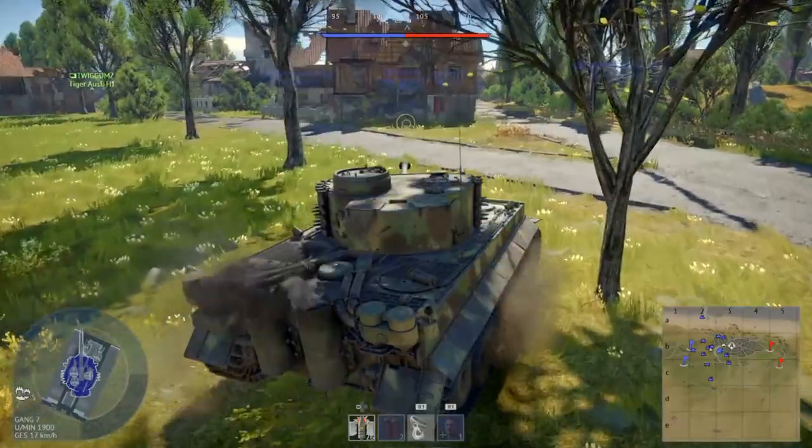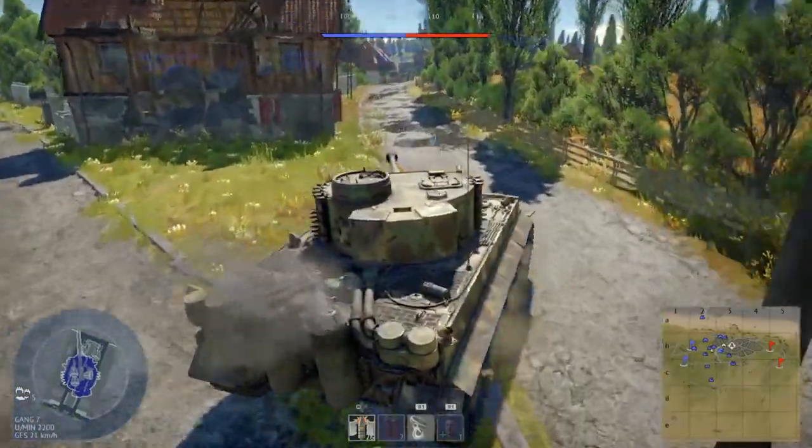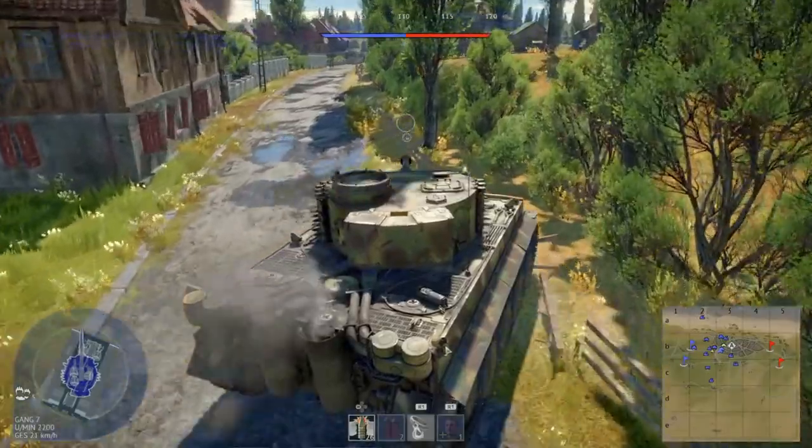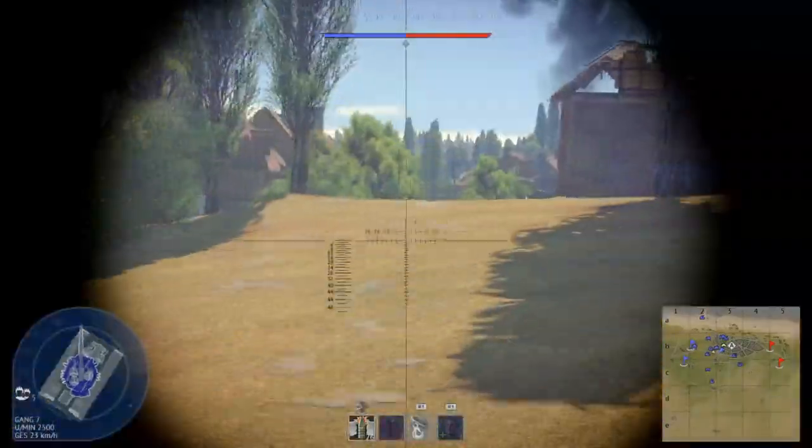Welcome to my new video where I like to give you tips on how to play the Tiger H1. I read a lot of posts that people struggle with the Tiger H1 and in my matches I also see a lot of players having problems. I always recommend 4 tips.